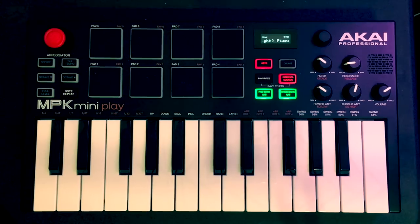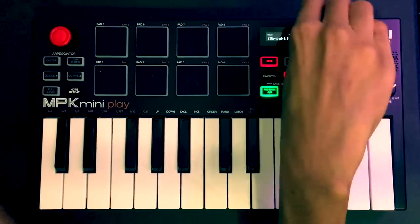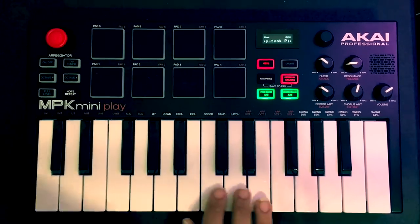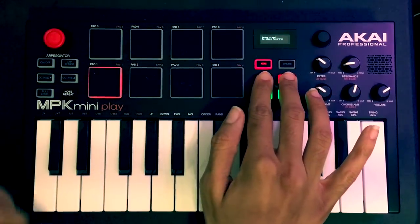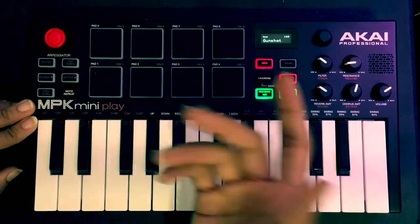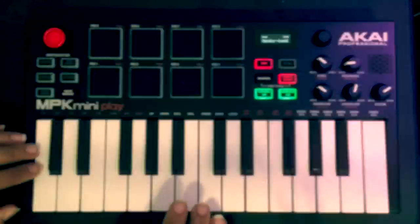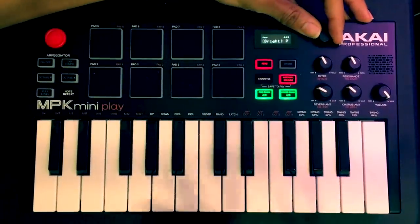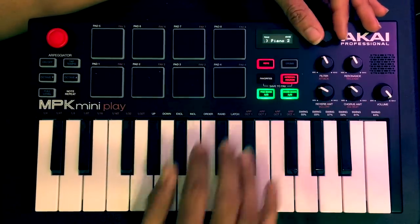These two buttons are brand new as well. What these two do — if you hold them down together, you can save a program. Let's go to honky tonk, for example. Hold them down together and program one of them. If you want to bring that back up after you've changed, because there are 128 sounds — it loads right back up. Typical grand piano, and I'm just going to keep going through these.